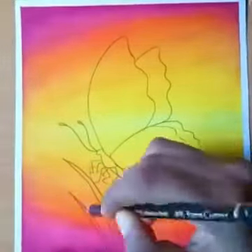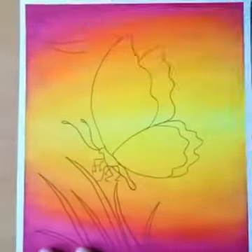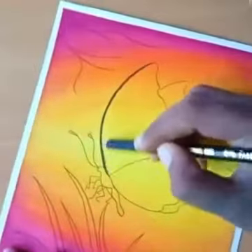Here I draw some grass and some branches. Make the boundary line dark.